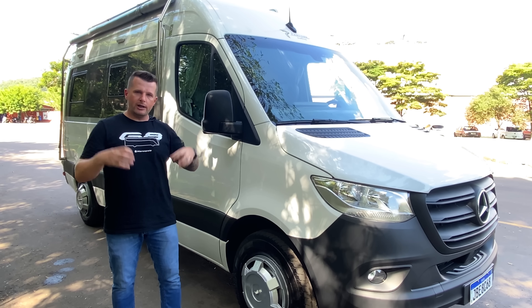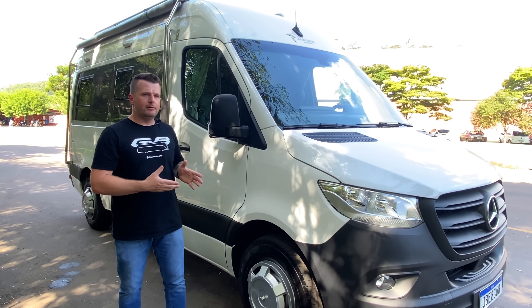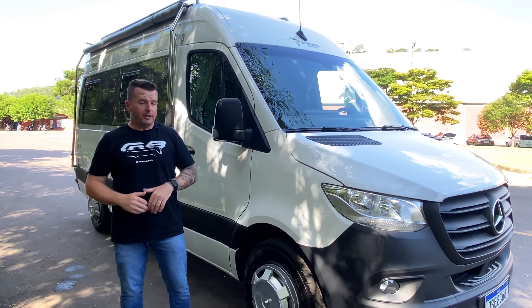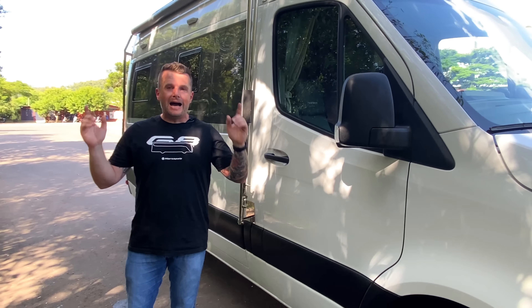O grande X da questão é que esse carro é customizável. Além da montagem padrão que já tem, custando R$195 mil, você pode ainda inserir outros equipamentos. Vamos mostrar os que já compõem o veículo e você vai entender quais outros pode instalar no futuro.